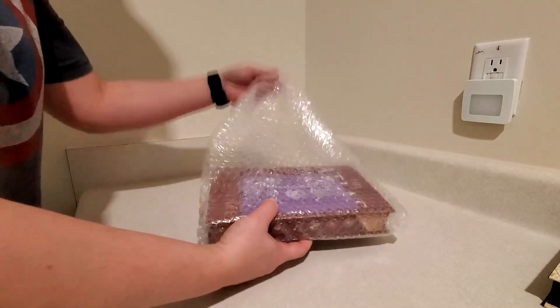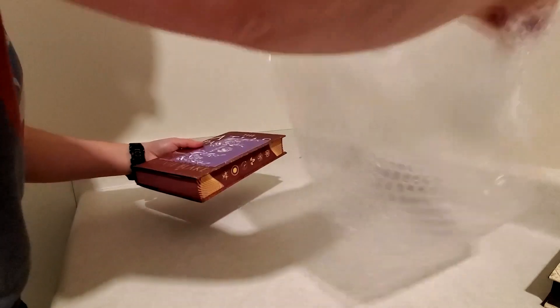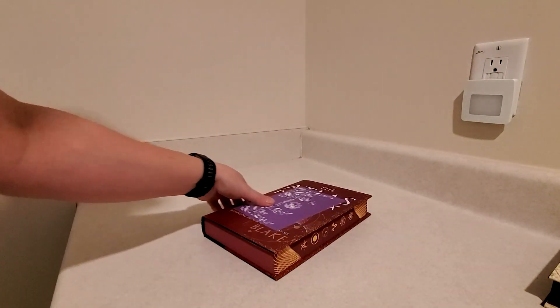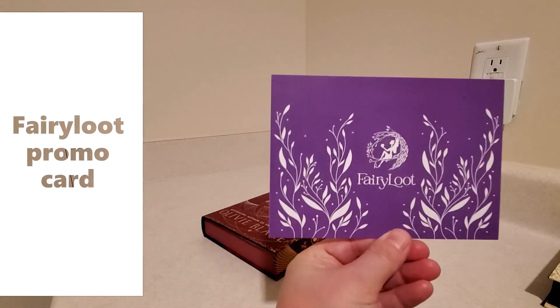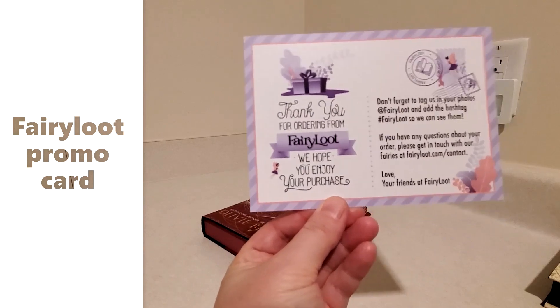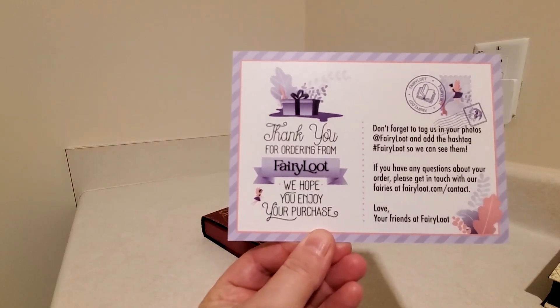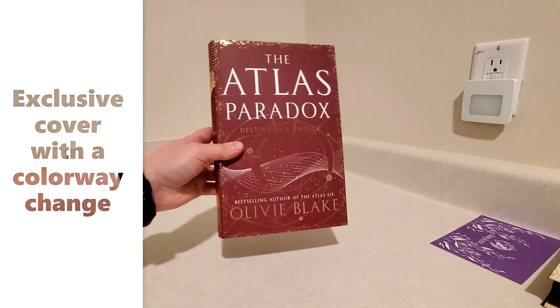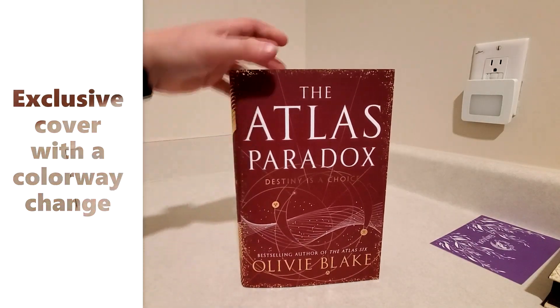Nicely wrapped in bubbles here, always a good idea. Move these to the side. And we have, of course, the Fairyloot promo card included with their pre-orders now. Little company information. And we have the Atlas Paradox.